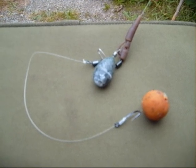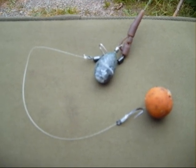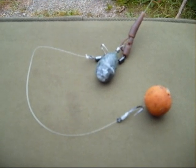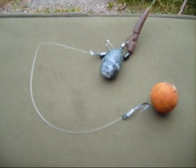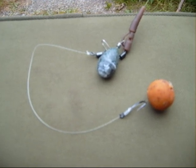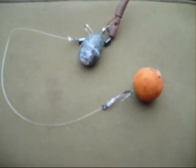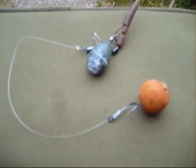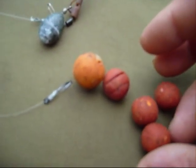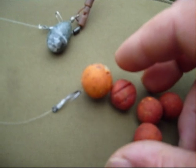This is the rig we're going to be using — nothing special, a safety clip lead system. We're using a fluorocarbon hook link; the reason for that is because the water is crystal clear. And again, like last time, I'll be fishing these with slack lines, no bobbins on. The boilie we have on there is a black pepper and peach. The other boilies we'll be using are a scopex squid and red robin — they're 15 mil and the peach one is 18 mil.